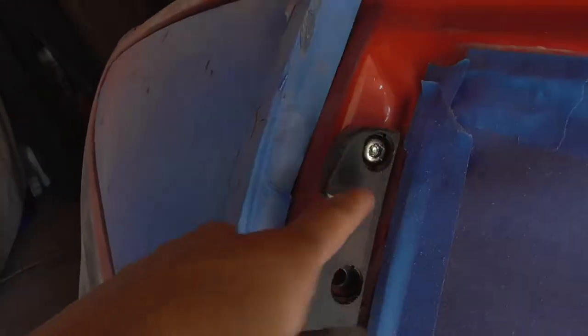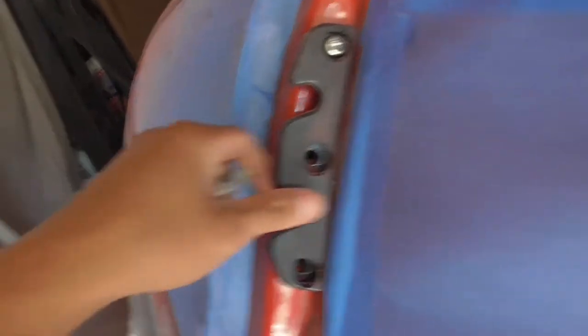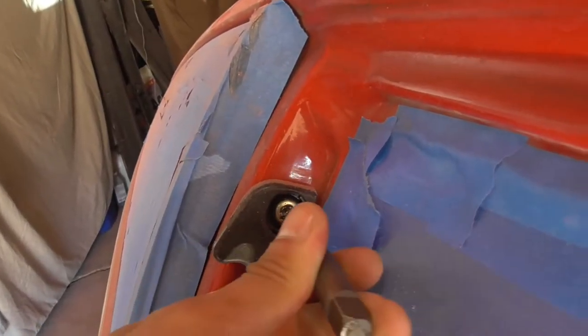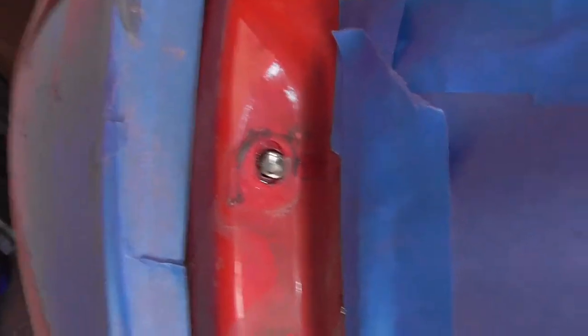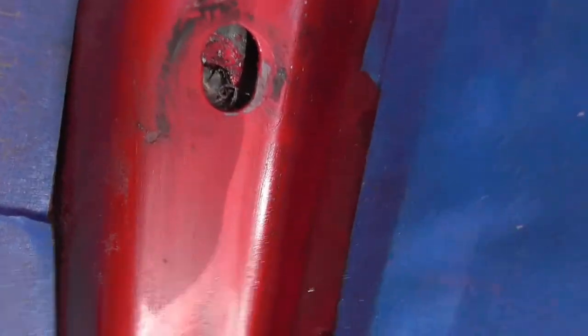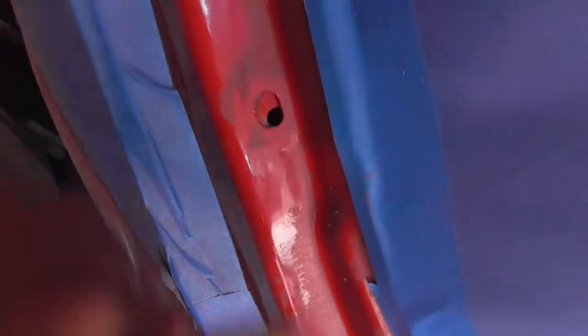Before anything, we're gonna try and get this bolt right here out because we want to remove this trim. We're using a screw extractor - just bang it in there and try to unscrew it. We couldn't extract it at all so we ended up drilling the whole thing out. We tried using the extractor again with WD-40 but it didn't work, so for right now we're just gonna leave it and use the other screws.